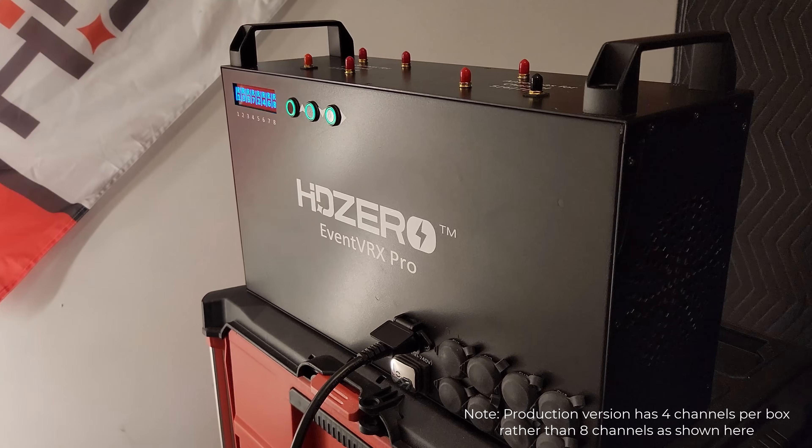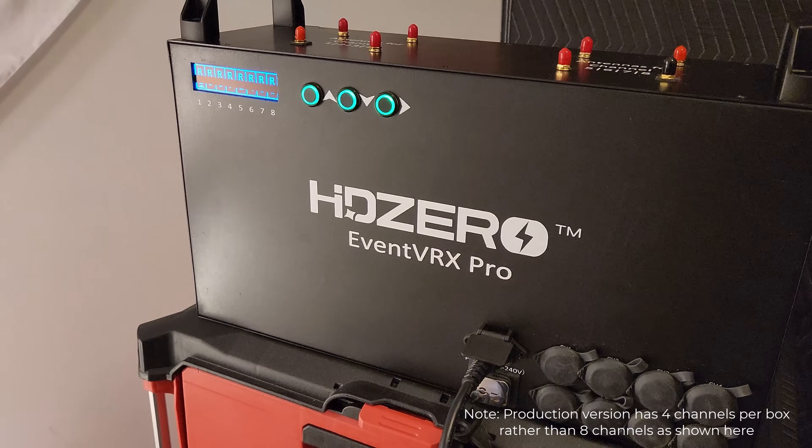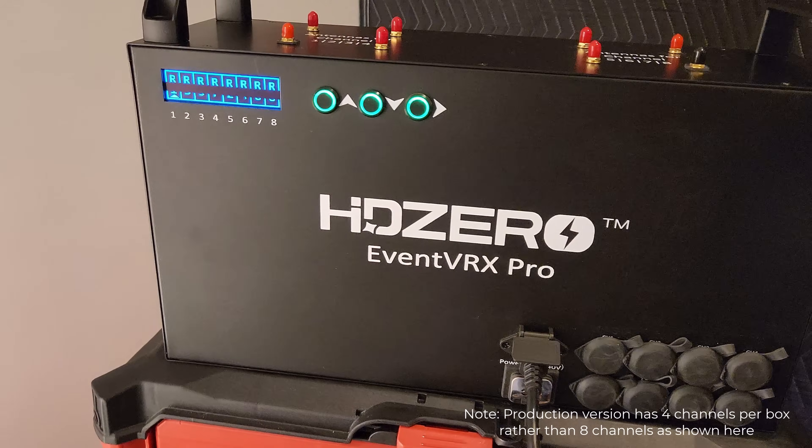Just like our standard EventVRX, our new system can also receive analog and it will also merge multiple analog signals from multiple receivers together. This makes this a comprehensive solution for HD0 and analog pilots alike.